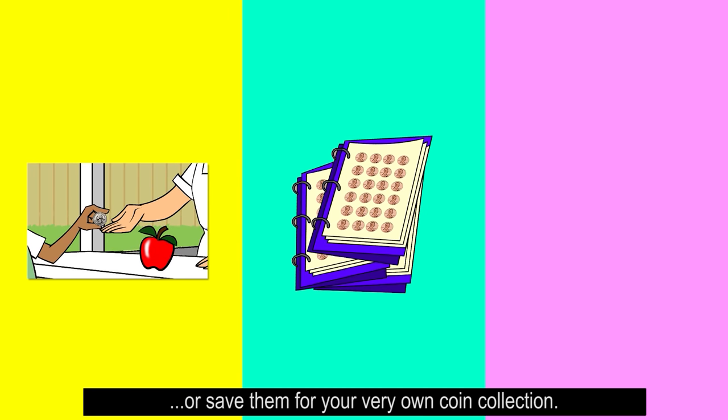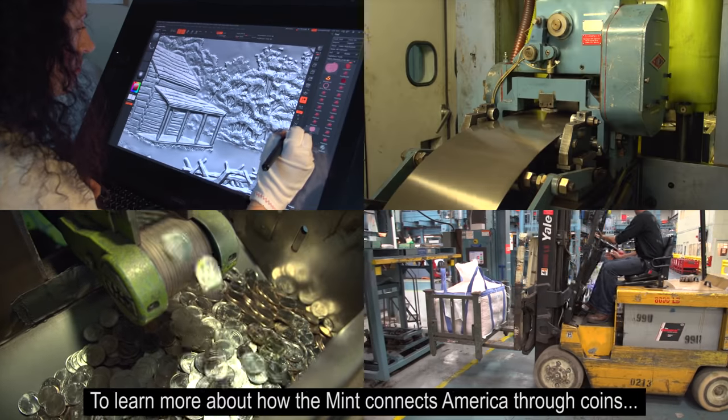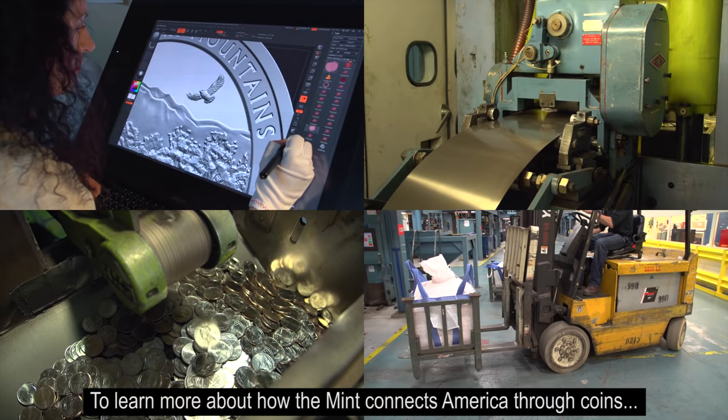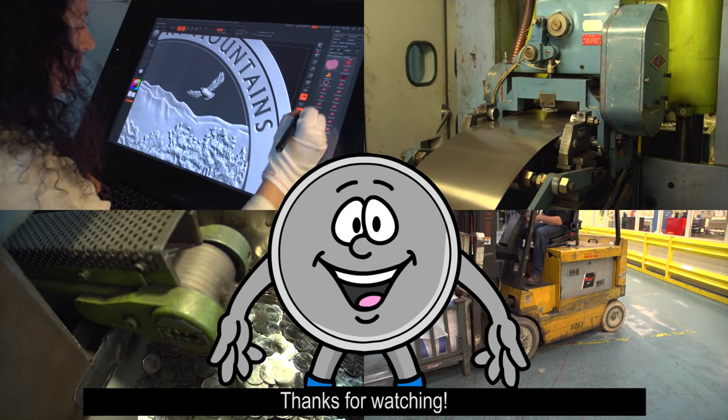Or save them for your very own coin collection. And that's it — now you know how coins are made. To learn more about how the Mint connects America through coins, or to play online games and find lesson plans, visit our website. Thanks for watching.